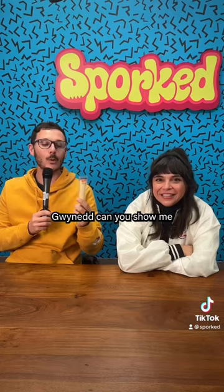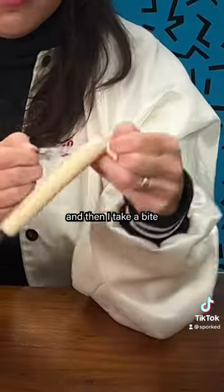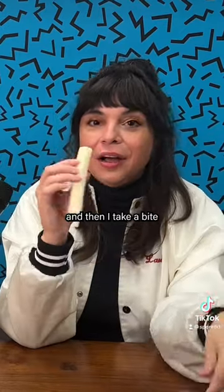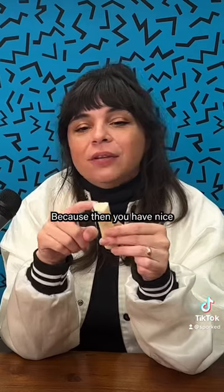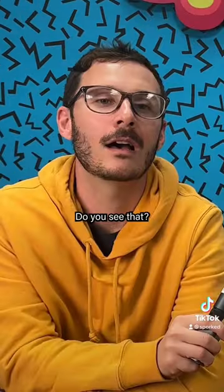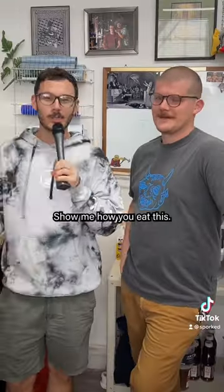Hey Gwynny, hey Danny. Gwynny, can you show me how you eat string cheese? I open it and then I take a bite of it. Let's get it started — because then you have nice pulling pieces. Do you see that? And then you start pulling from there.